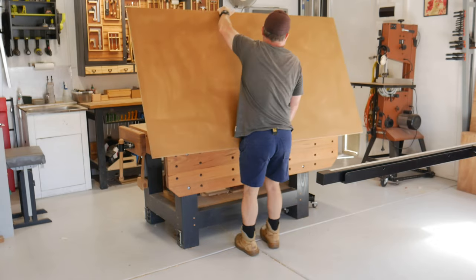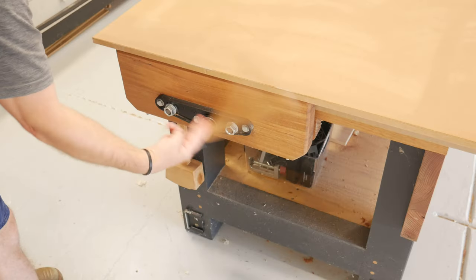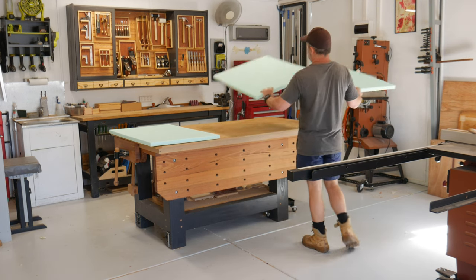At first I had some grand idea of how this build would go, with heaps of fancy joinery. However, with my daughter being the designer, she wanted it painted, so it was to be an MDF build.